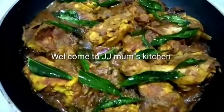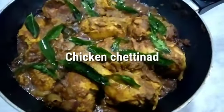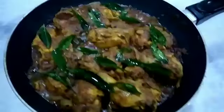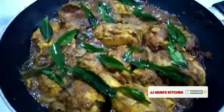Hi guys, welcome to JJ Mom's Kitchen. Let's see a little bit of a spice recipe. If you missed our video, please click on our channel, subscribe and like. Now we will see our next video.